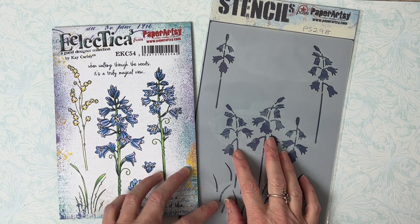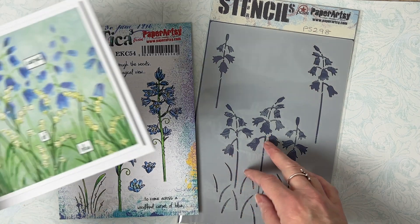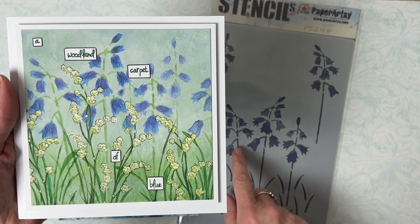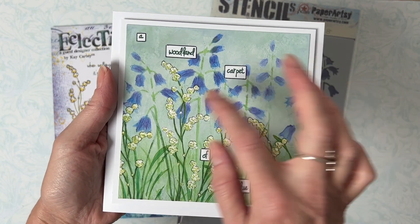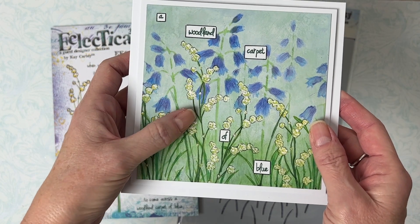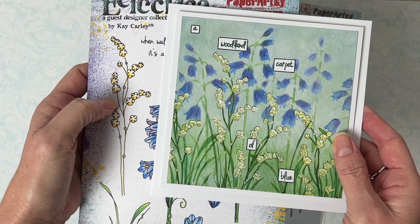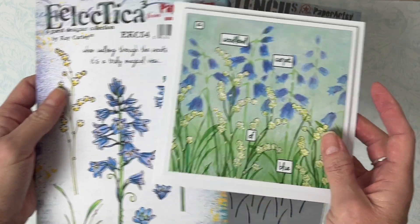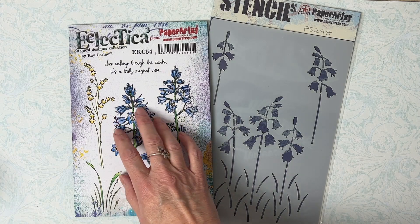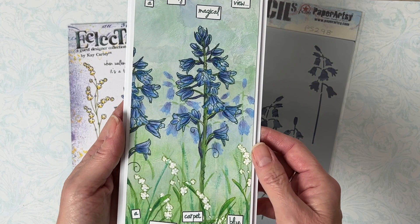So it enables you to do things like this. Let me just bring this sample in. You can see here how I've used this main image to create my backdrop of bluebells, and then I've just stamped and painted over this stamp here to create some foreground flowers. So rather than the bluebells being designed to perfectly match these, they have really been designed as background bluebells.